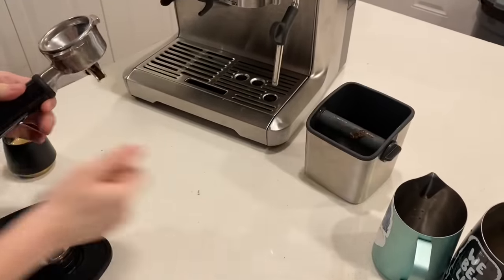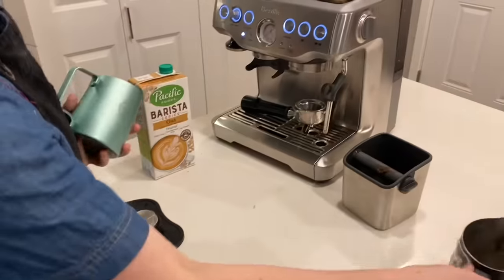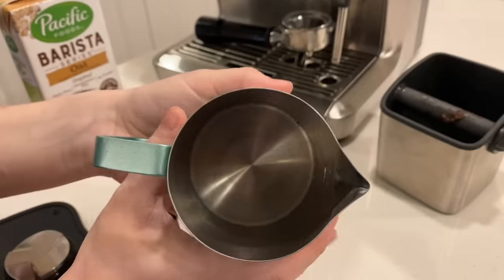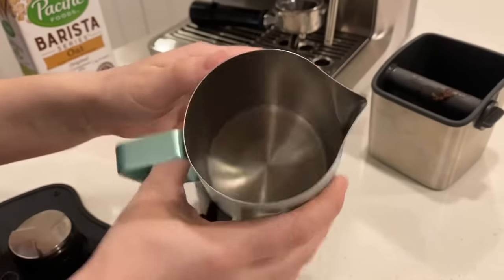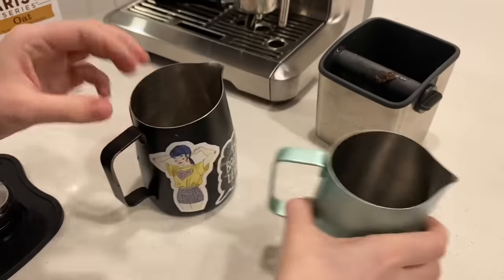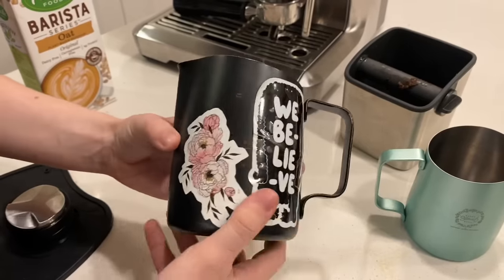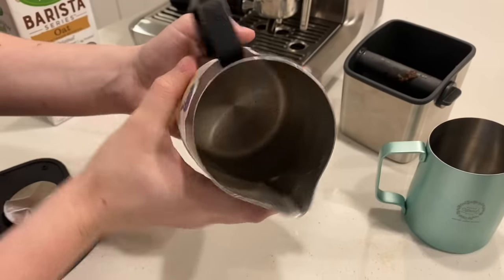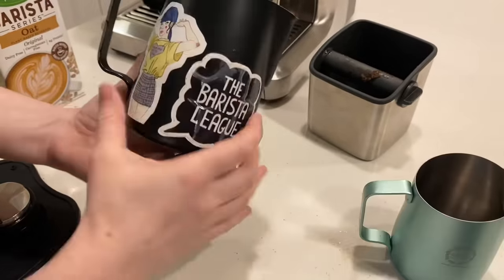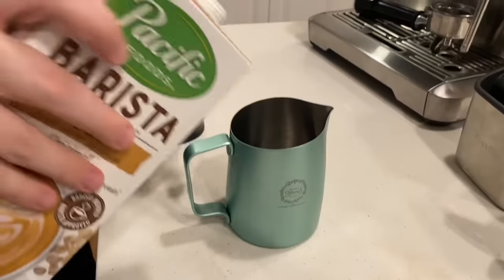Next I'm going to show you how to steam milk on this machine. We're going to be using Pacific Barista Series Oat Milk, because that's all I had in the house. I also want to show you the pitchers I like using — these are from Slow Pour Supply. They're a fantastic company; I've been buying pitchers from them for as long as I can remember. This one is a Sharp Spout collaboration pitcher, and then this one is slightly larger at 22 ounces with a round spout. It's all dependent on how you like to pour and what you're most comfortable with, but I 100% recommend you check out Slow Pour Supply.